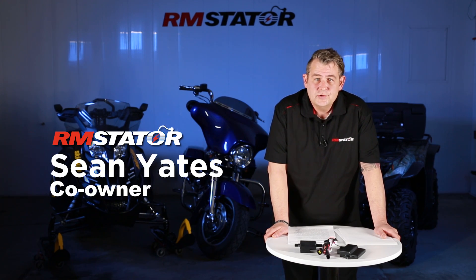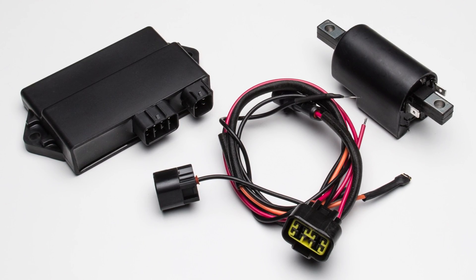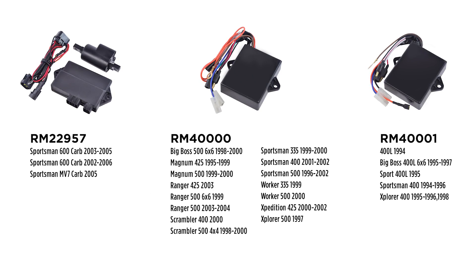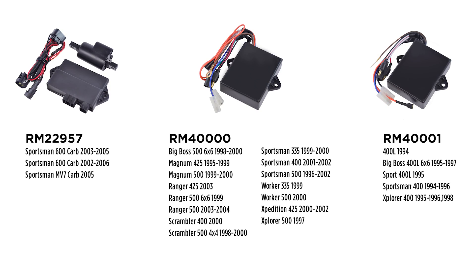RM Stator always manufactures parts with one thing in mind: offering a good, reliable solution for a good price to our customers. Sometimes that just isn't possible unless you think outside the box. That's why RM Stator came to market with their AC-DC conversion kit for Polaris ATVs — something very innovative that you won't see anywhere else.